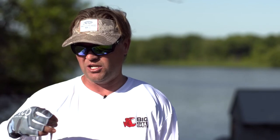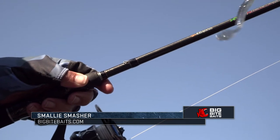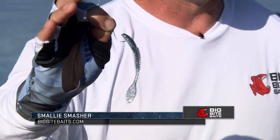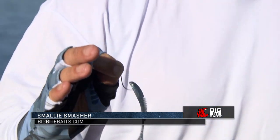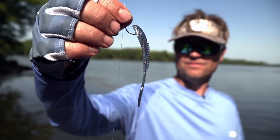Hey guys, Cliff Perch here. I'm getting ready to head north and do some smallmouth fishing, and one of my favorite tools for smallmouth fishing is a drop shot rig. I've got the brand new Smallie Smasher, this little soft plastic from Big Bite Baits. It's brand new, I'm really excited to try it out. It's got the perfect small profile and I've got a little nose hook on here.